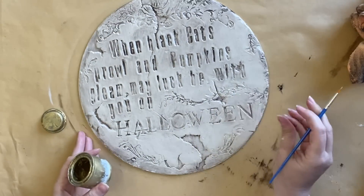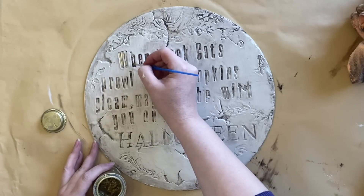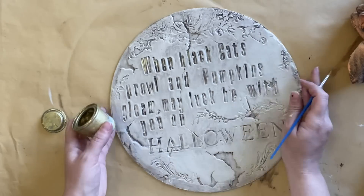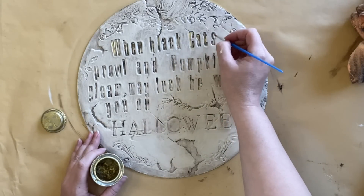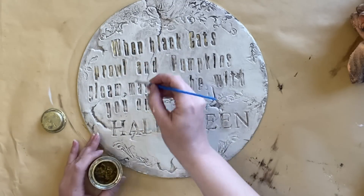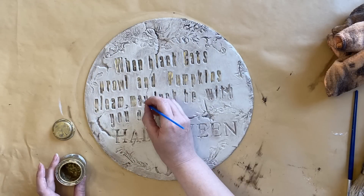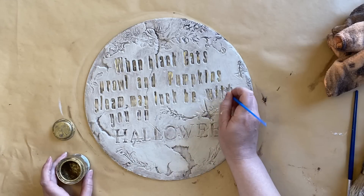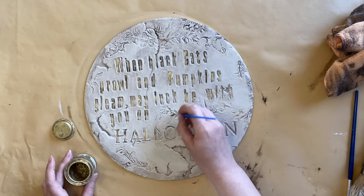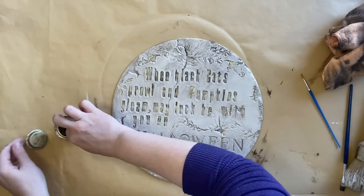To further highlight the details we created with our stamp impressions and give it a fun, vibrant feel, I'm adding some of Dixie Belle's gold gilding wax to the letters and some of the florals and swirls. I'm using a small artist brush to really concentrate that gold wax in those details. If I go a little bit too heavy, I can always wipe it back with a baby wipe as long as I'm pretty quick. If you don't have gold wax, you could try a gold paint pen or a glaze. I also added some gold gilding wax just around the edge for just a touch of shine.